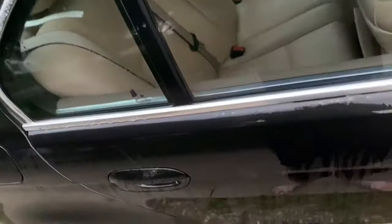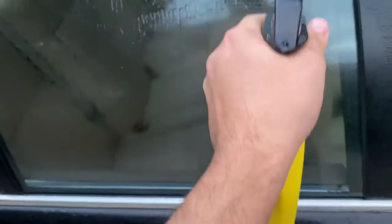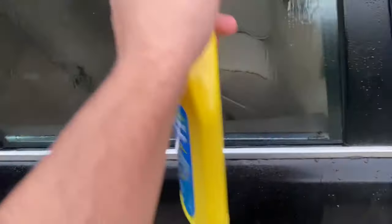Now let's spray Rain-X on this window and Armor All on this window, and I'm going to show you the difference and which one works better. With a dry surface here — this stuff reeks — I'll spray it on and just wipe it off.